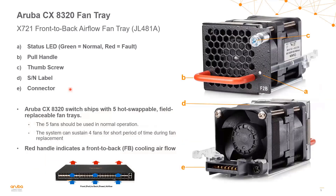The 8320 fan tray supports one fan tray SKU, that's JL481A. This is a front-to-back hot-swappable fan tray. When you order an 8320 switch, the SKU you order for the switch itself is going to come with five hot-swappable fan trays already installed. The switch will operate normally with five fan trays, and if a fan tray does fail we should replace it as soon as possible. The red handle indicates front-to-back cooling airflow, with hot air going through the fan out towards the handle. The fan tray also has an LED, a pull handle, a thumb screw, a serial number on top, and a connector on the back.